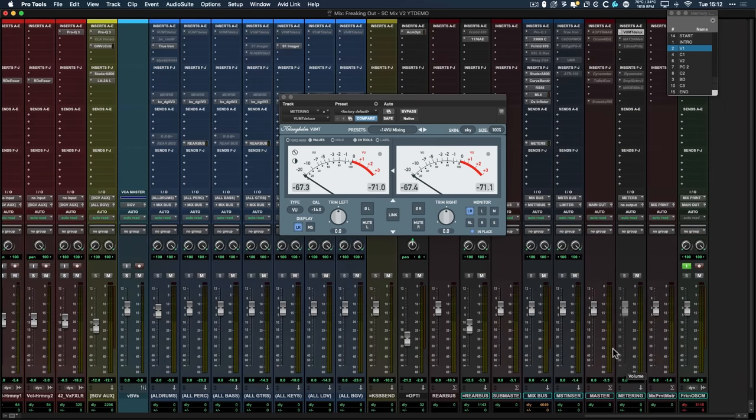Let me know in the comments how you gain stage your mix — I'd really love to know. If you want to learn more about mixing kick and bass guitar, here's another video where you can learn how to use EQ to carve out space for each one to live and prevent low end mud. Go check that out and I'll see you in the next video.